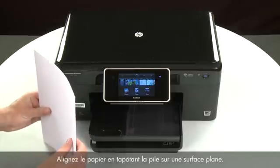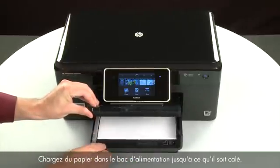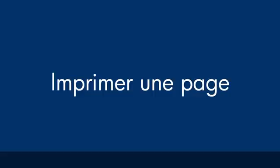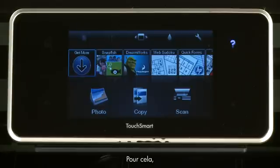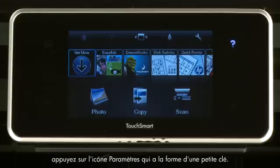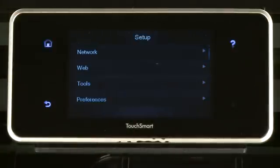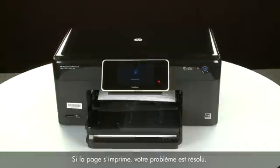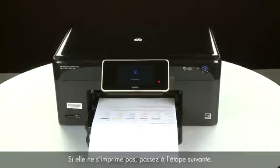Align the paper by tapping the stack on a flat surface, then raise and hold the output tray in the open position. Load paper into the input tray until it stops. Slide the paper width guide inward until it stops at the edge of the paper — do not push it so tightly that it bends the paper. Lower the output tray. Try printing a page from the control panel: touch Settings (small wrench), touch Tools, then touch Printer Status Report. If successful, reconnect the USB cable and resume printing. If not, go on to the next step.